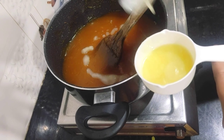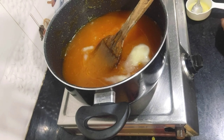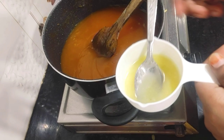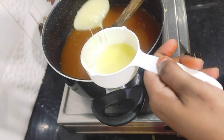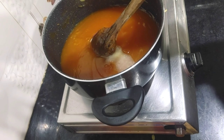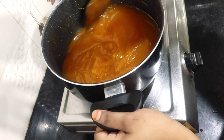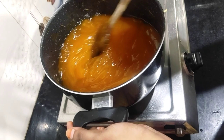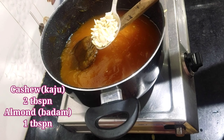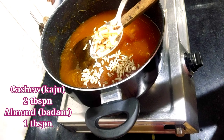We will start seeing the texture come together. We will process it on low flame and mix it until it becomes transparent. Friends, the texture is very good — it looks very good, and when the color becomes transparent, it is ready for the next step.